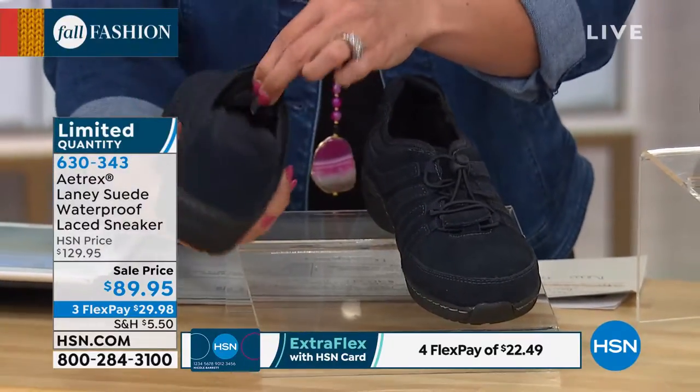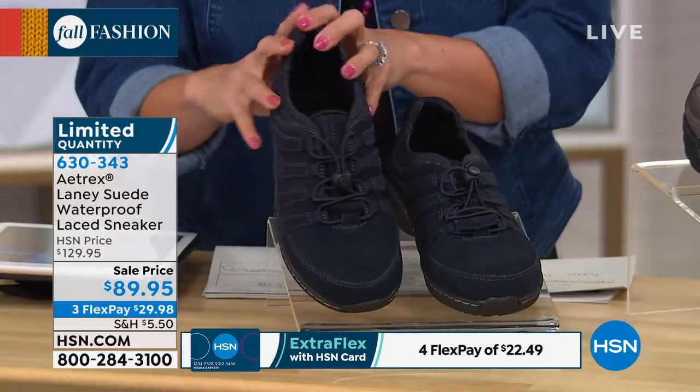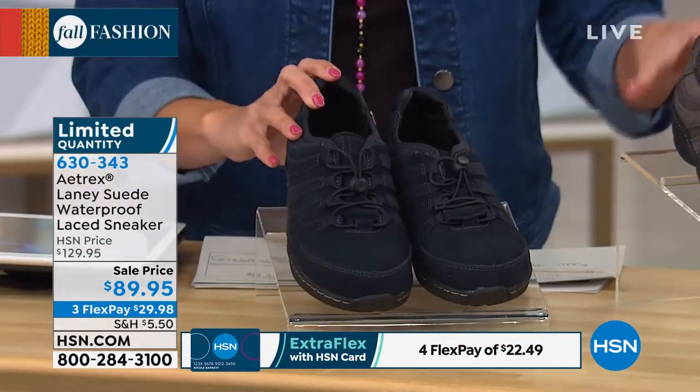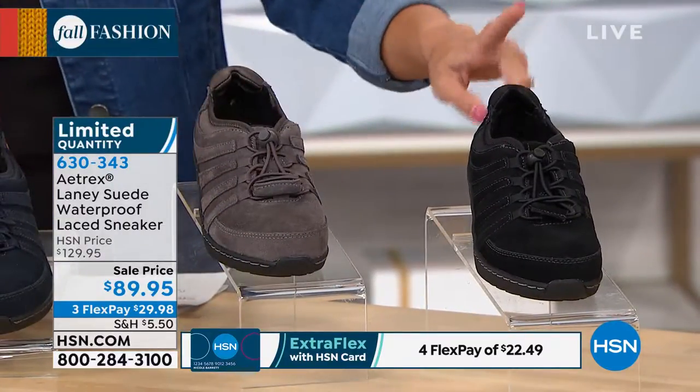There's a great little soft fur lining on the tongue too — great shoe for fall. This is your navy. In the middle we have the charcoal, it's a charcoal gray, and then on the end is the classic black.